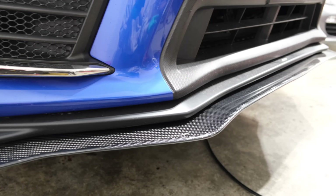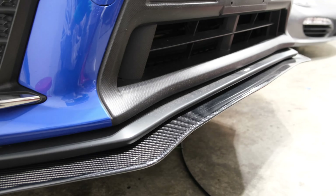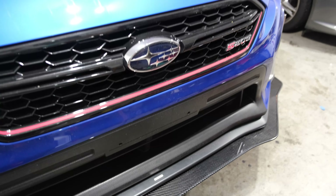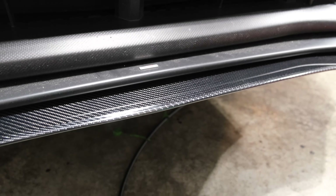One of the reasons I chose this design is because I wanted to keep the styling of the STI lip and have it tucked in. Secondly, I wanted something that's fully functional, lightweight, and looks good — and that's one of the reasons I chose the APR carbon fiber front splitter.